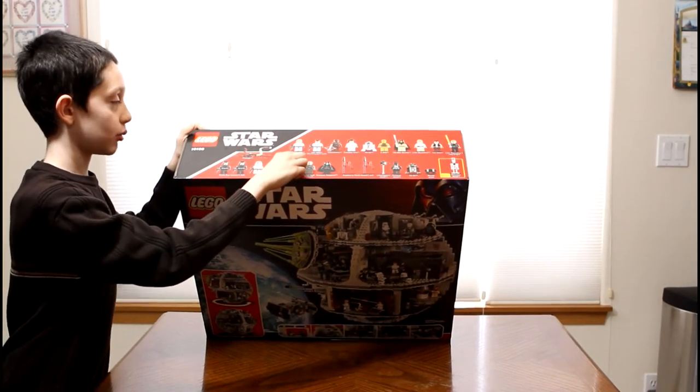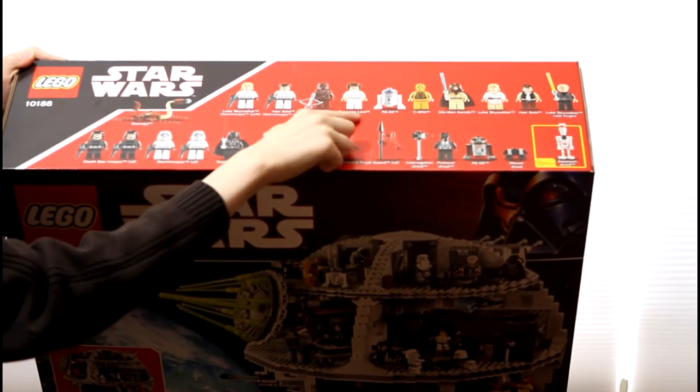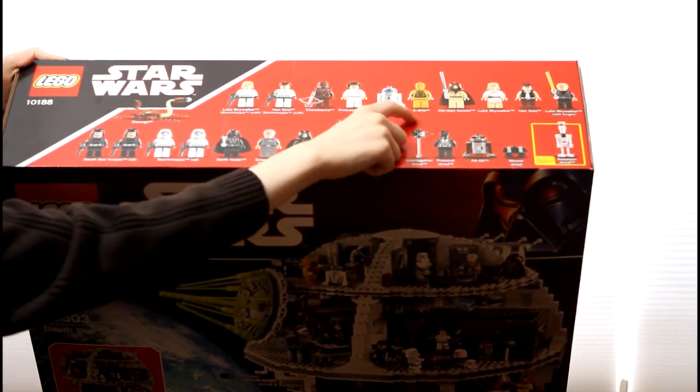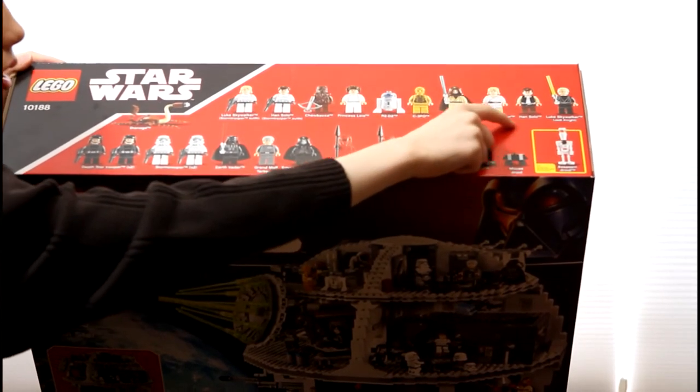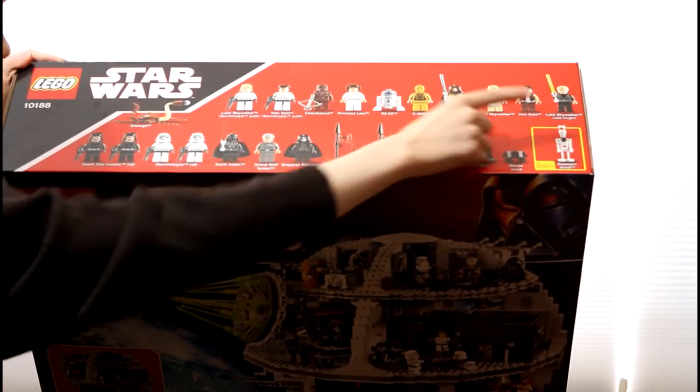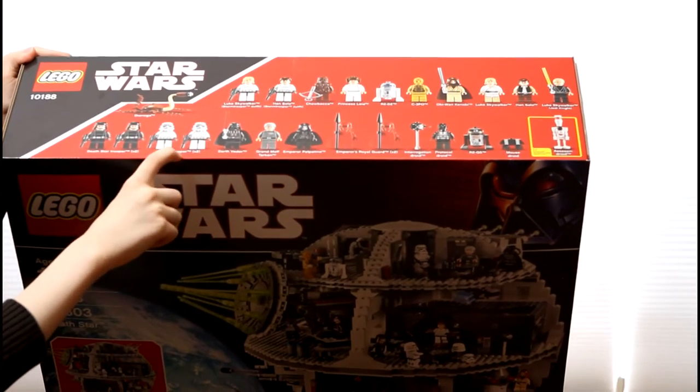Starting out with Luke Skywalker and Han Solo in the Stormtrooper outfit, Chewbacca, Princess Leia, R2-D2, C-3PO, Obi-Wan Kenobi, Luke Skywalker, Han Solo, Luke Skywalker Jedi Knight, Death Star Trooper x2, x2 Stormtroopers.